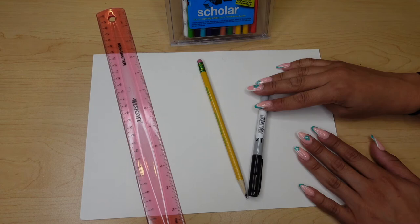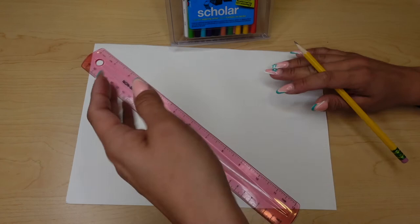For those of you guys that don't know what a one point perspective is, it's a 2D picture that uses one main focus point to create a sense of distance within the art.